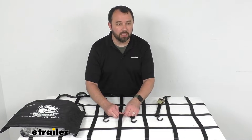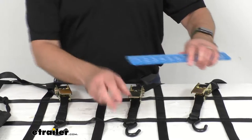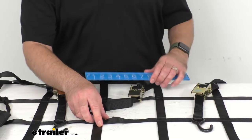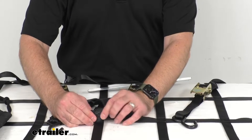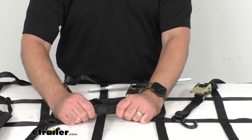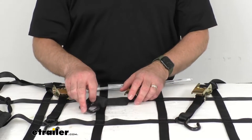This heavy duty polyester cargo net is 8 feet by 6 feet wide, so I only have a portion of it on my table for demonstration purposes. But the 6 inch squares on this cargo net — let me just pull out my ruler here real quick and show that to you — these 6 inch squares are going to offer ample surface contact with your cargo, and the cross-stitched joints provide extra strength to this net. So this is indeed very heavy duty, it feels very strong and durable, and it is going to last you quite some time.